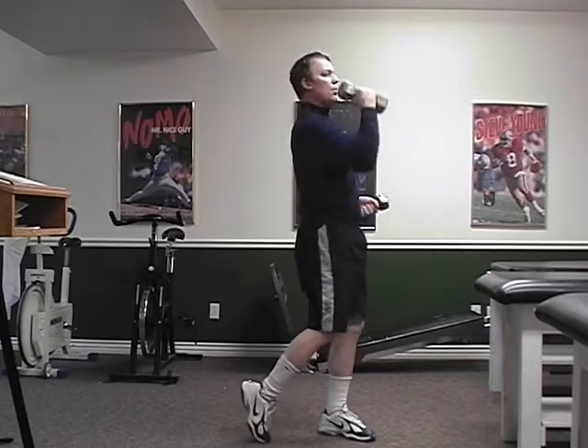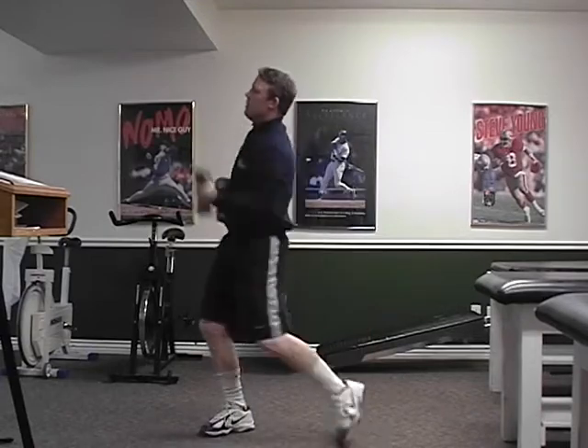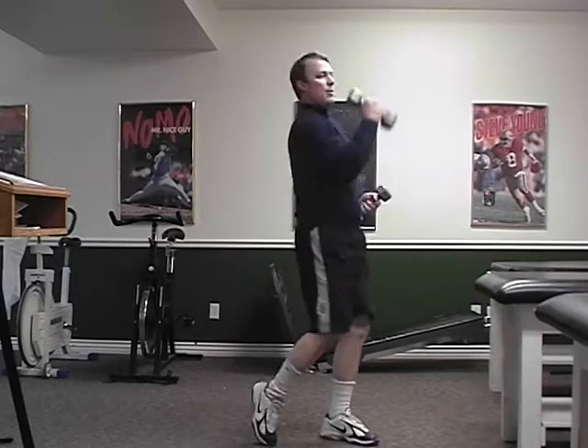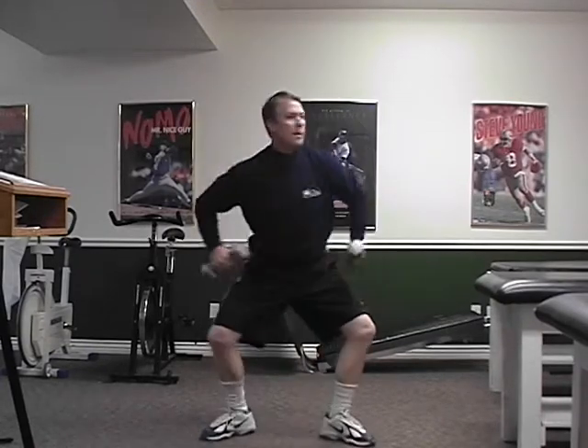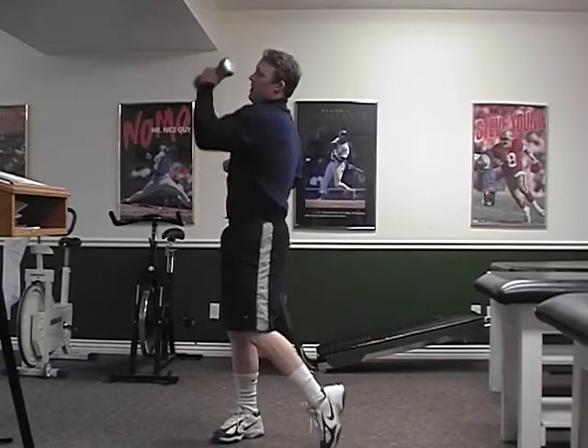Now upper cuts. Step up. Use your trunk. Step punch right up in front of your nose. Step right up there. Use those legs to power up.